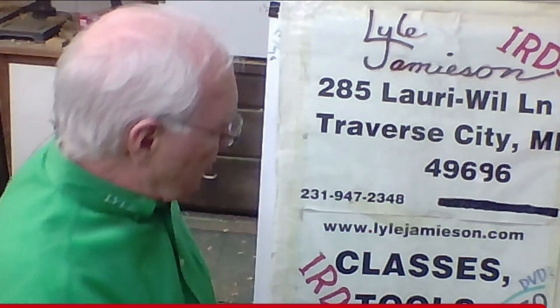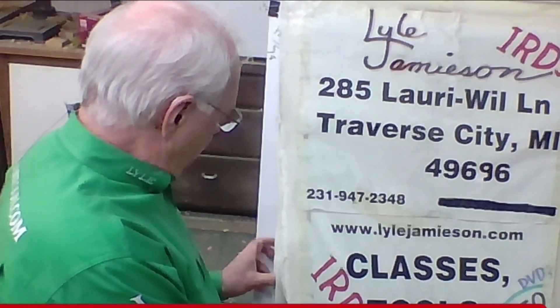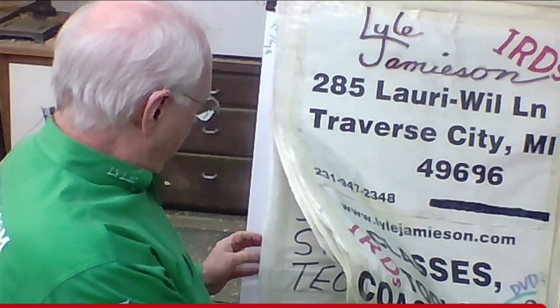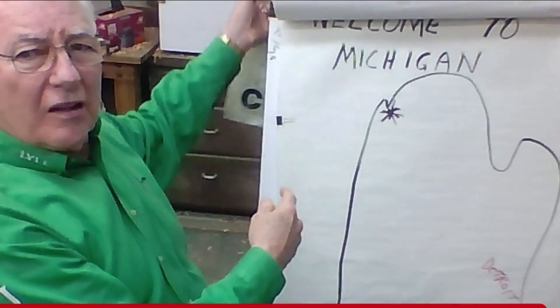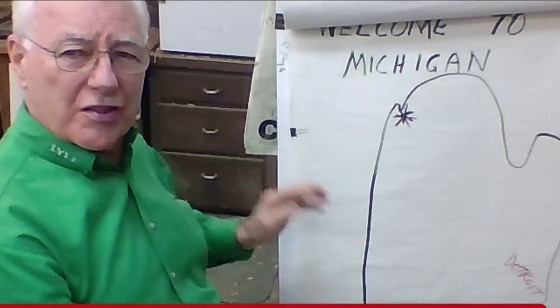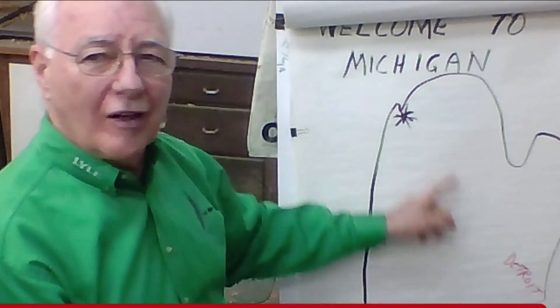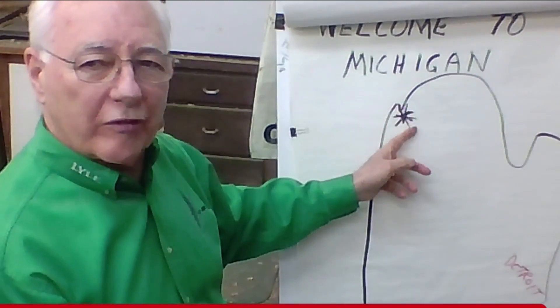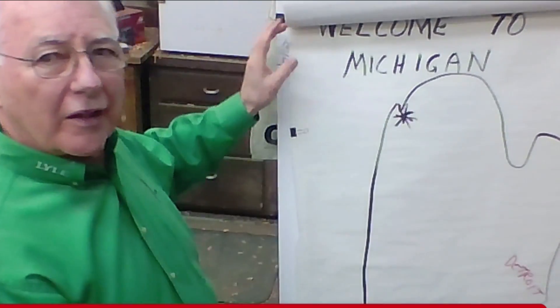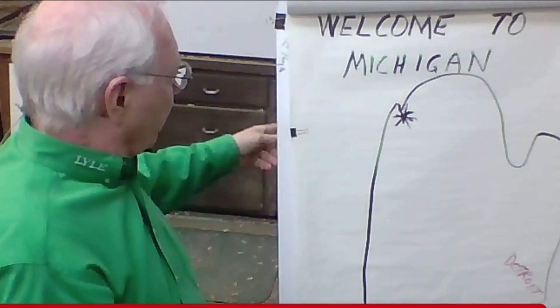Welcome to Michigan, for those that haven't been here before. I am up in the northern part of Michigan. You can see this small print down here — that's Detroit. I live up in the northern part of Michigan. It's a resort area where everybody comes to play, and I get to live here. It's a great place to live, and we love it here.